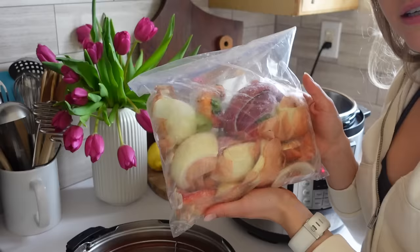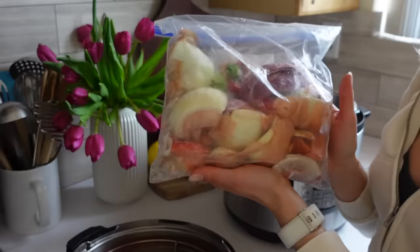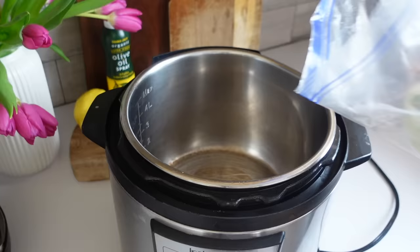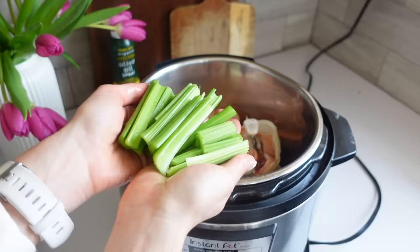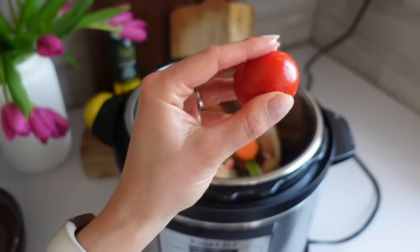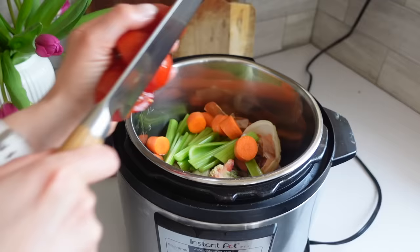I've been saving this bag of veggie scraps in my freezer and I'm going to make some veggie broth. It's mostly onion peels and some peppers, so I'm going to add some celery, two carrots, and some tomatoes that are going soft. Then fresh oregano and rosemary from my garden.